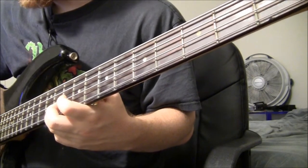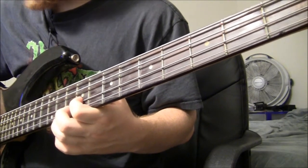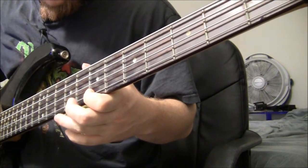To the 11th on the G, then the 9th on the D, and finishing the riff on the G string — 7 and 9.